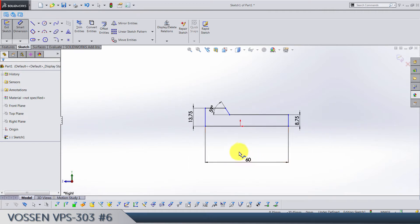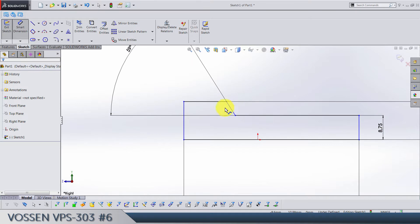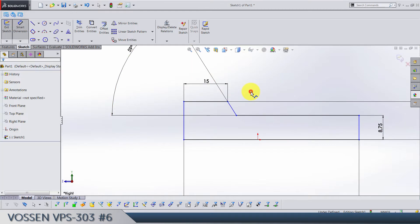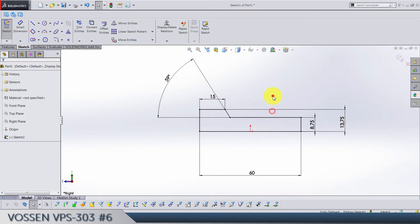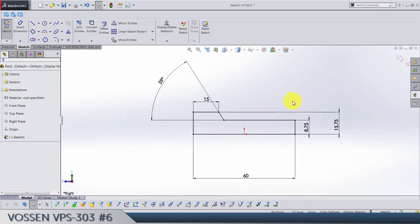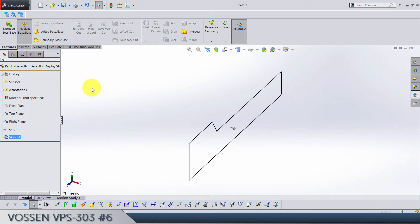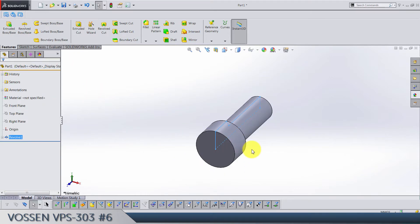This length is not really that important, you can determine it yourself — you'll see later. Let's make 15 for example. Make the origin at this line's midpoint. Exit the sketch and do revolve on this line. Let's save this as screw one.